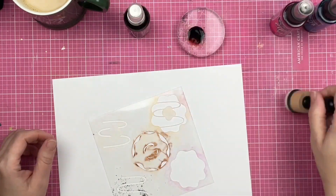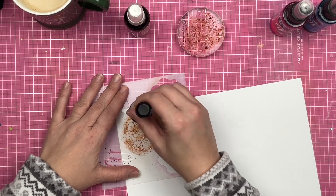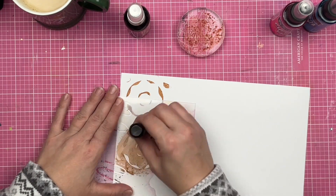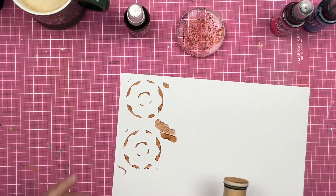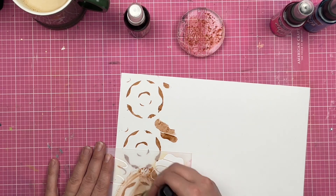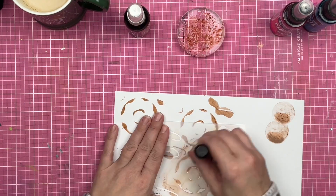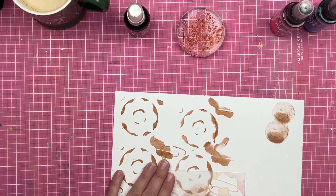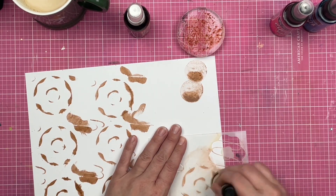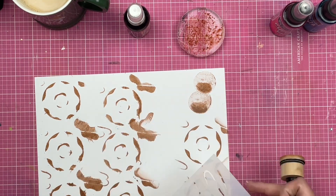I'm going ahead and using some chroma mists to create some donuts using my stencil. I have taken the chroma mist, placed it on an acrylic block, and I am using a dauber to daub the chroma mist through the stencil so that I have a donut background. Now you might be thinking this looks like some sort of hot mess, Sandy.